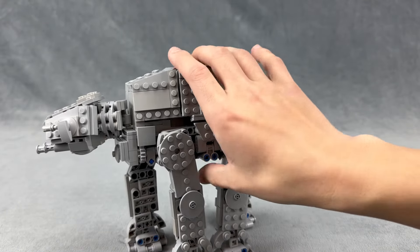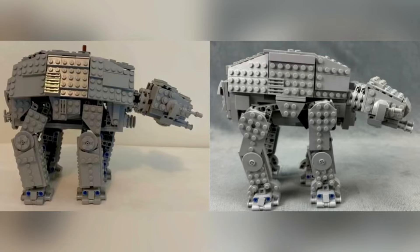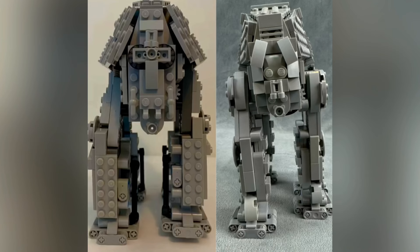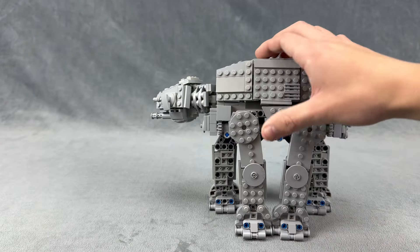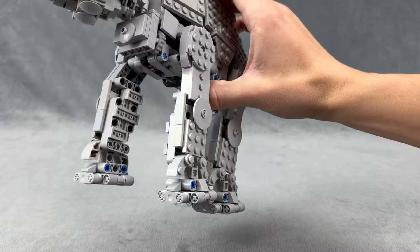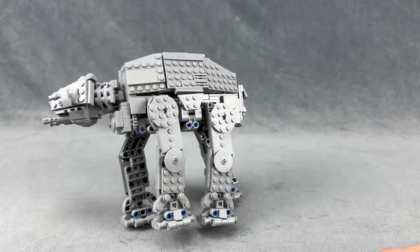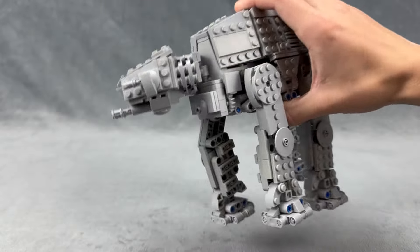Here are some side-by-side pictures of my first AT-AT with my new one. They both work exactly the same — you just hit this button on the top and it just flops back and forth, and the head tilts as the whole AT-AT tilts side to side.